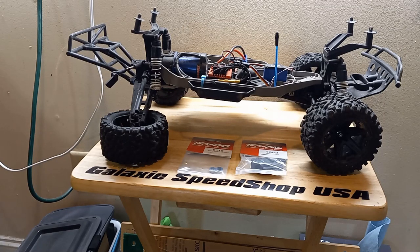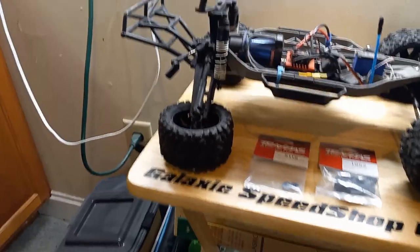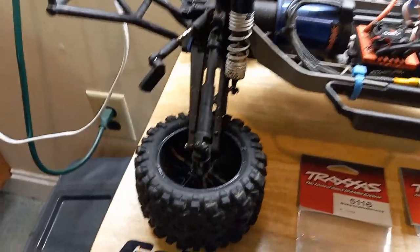Hey, this is Two Hat Matt from Galaxy Speed Shop USA. We ran this Traxxas Slash four-wheel drive chassis hard at the Essex Junction Skate Park, and as I showed before, we did sustain some damage.